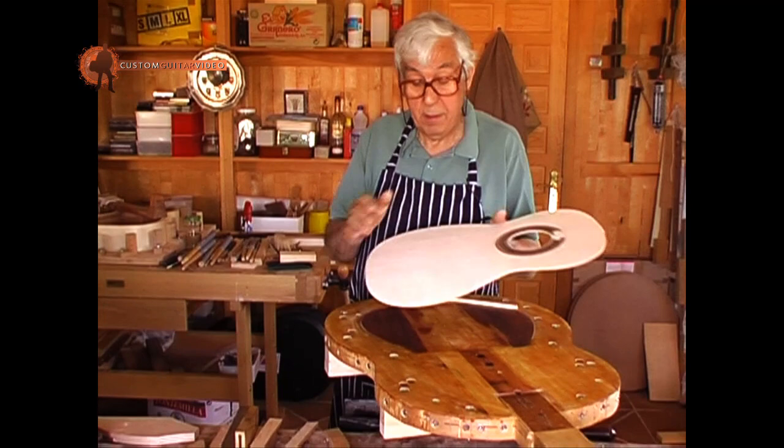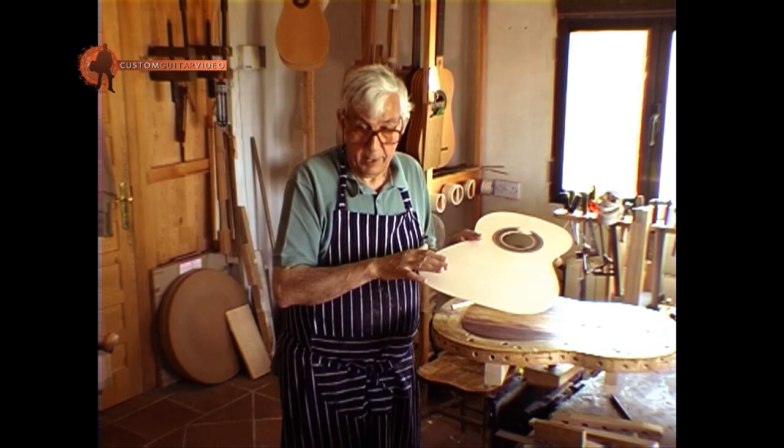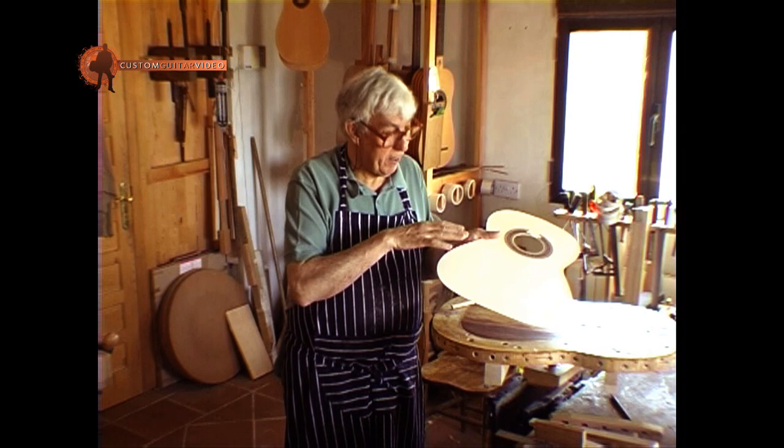In this soundboard, for example, you cannot see the silver grain, because I sanded it, instead of scraping, to get the right thicknesses. I sanded the soundboard to get it flat. Now, when you sand a piece of wood, the tiny fibers always remain on the surface, and that obscures the true vision of the wood.